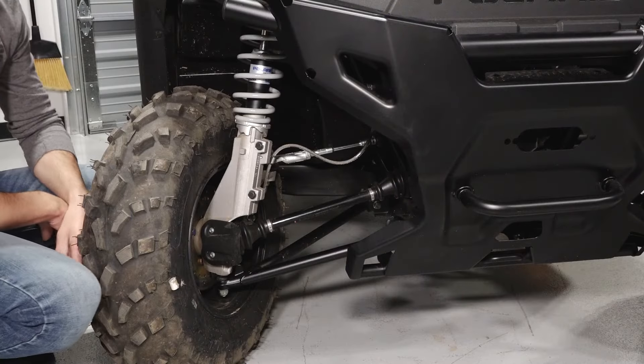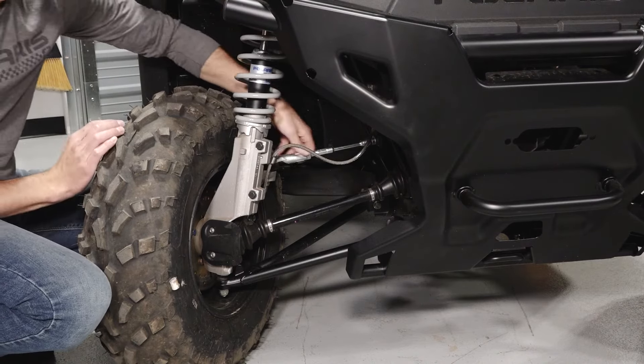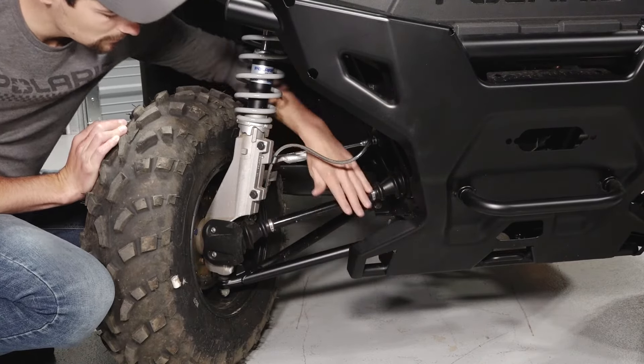Moving to the front suspension, you'll find the shock assembly, tie rod, CV joints and axle, and the A-arm and ball joint.